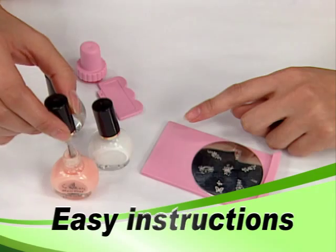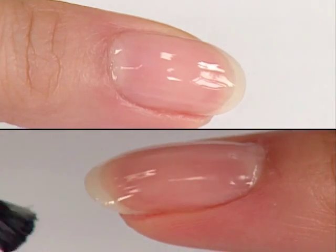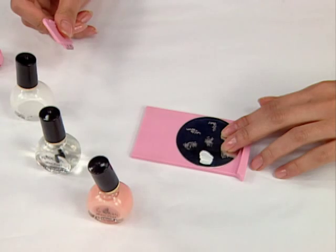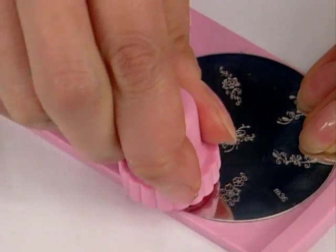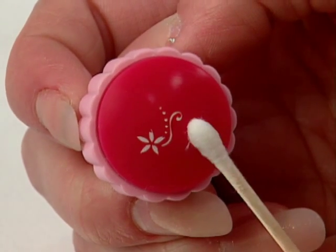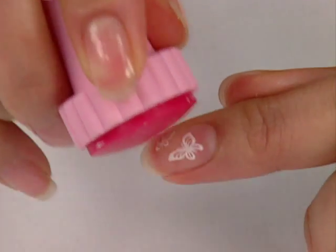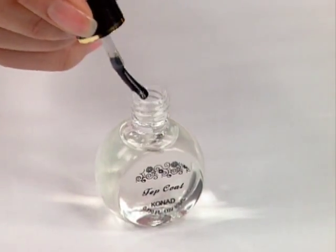Apply a base coat to nails using regular polish. Apply special nail polish to the desired image on the plate. Scrape across the plate with the scraper to remove excess polish. Press the stamper onto the plate to pick up the design. If necessary, remove any unwanted part of the design with a cotton swab. Stamp the image onto your nail with a gentle rolling motion or just press down. For lasting wear, apply a top coat.